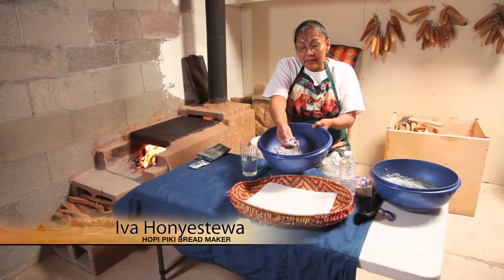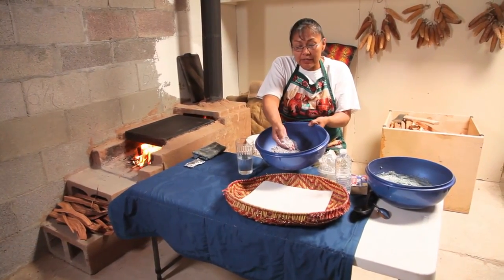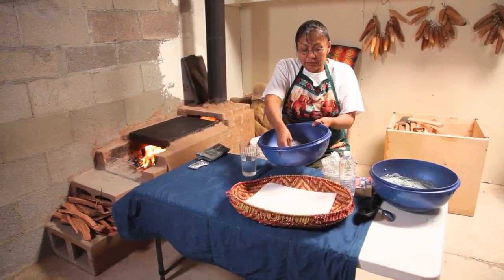Okay, we're going to be making piki bread today, and what we use is blue cornmeal — this is finely ground blue corn. This is what we use to make the batter.